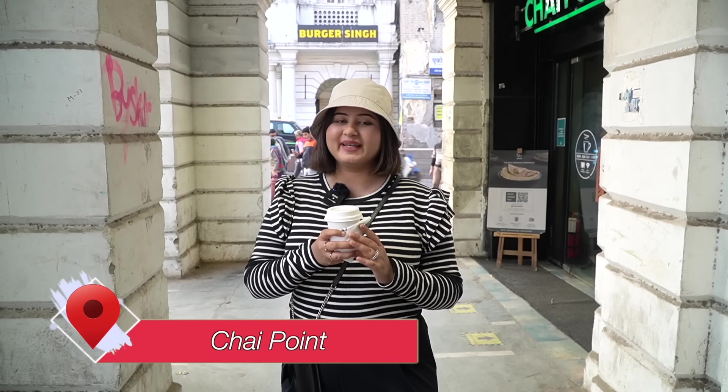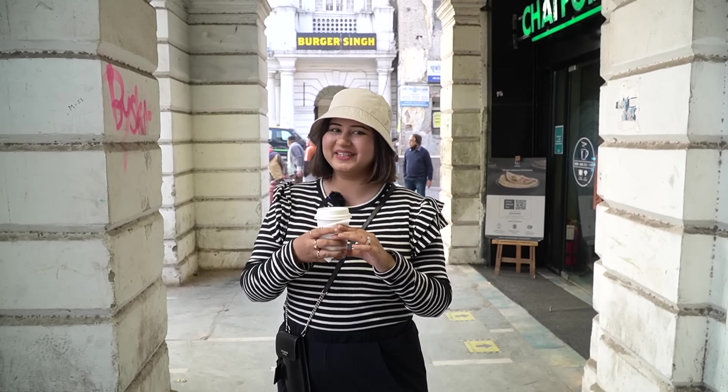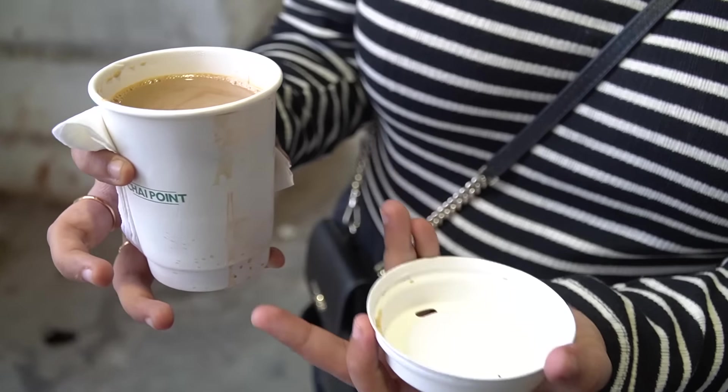Okay guys, I have now ordered a cab, and before that I took a tea — I thought I will show you that too. This is a classic adrak tea in a classic cup size, and this was for Rs.105.